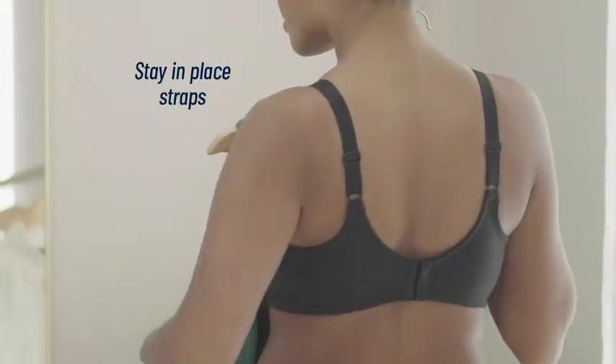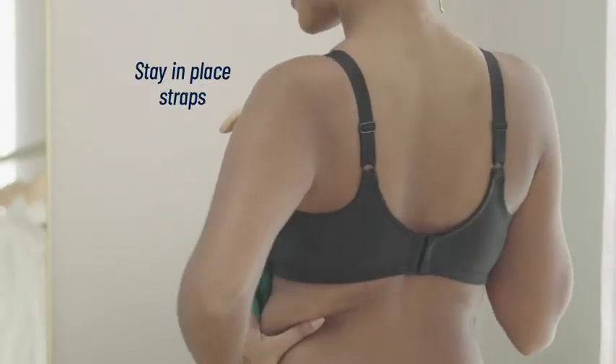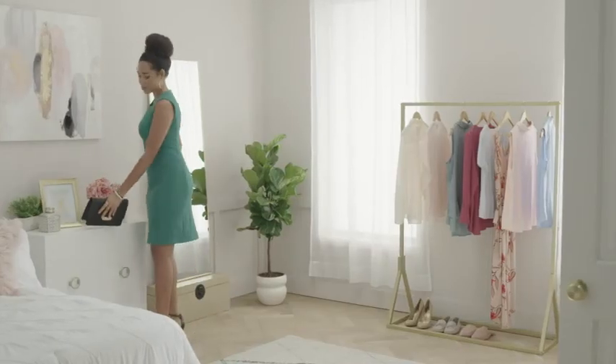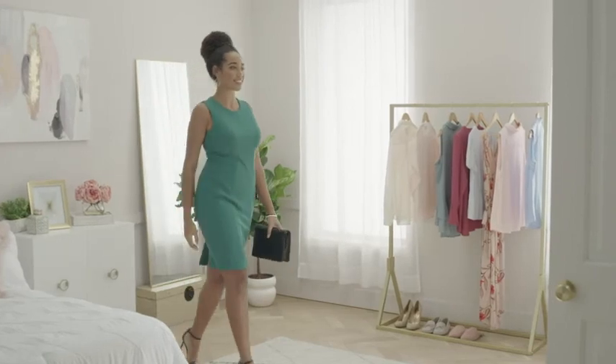Stay-in-place straps are placed closer together at the back closure, so they won't slip off your shoulders. Look smooth and feel comfortable. The Beauty Back Full Figure Wire-Free Smoothing Bra by Vanity Fair.